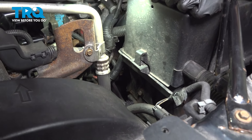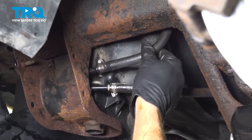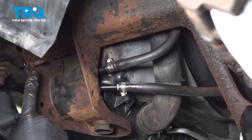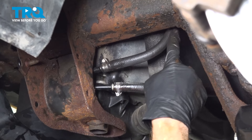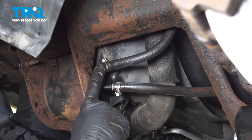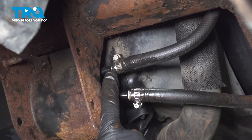We'll continue following that line forward, looking for the area where it connects to the power steering cooler, which is located under the front of the vehicle. The line comes across to the top of the cooler, which runs all the way across the front of the radiator. To remove this, we're going to use a 6-millimeter socket or a flathead screwdriver to loosen the clamp just enough to slide it over and separate the hose from the cooler.